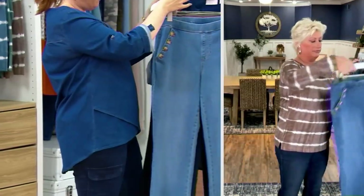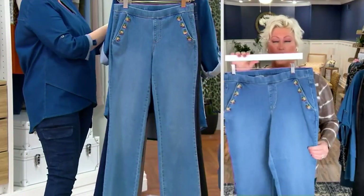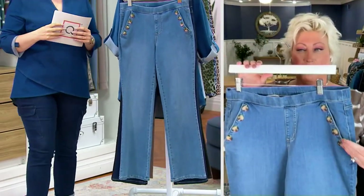Boot bottom jeans — here they are. Look at these cute boot cuts. Look at the buttons.